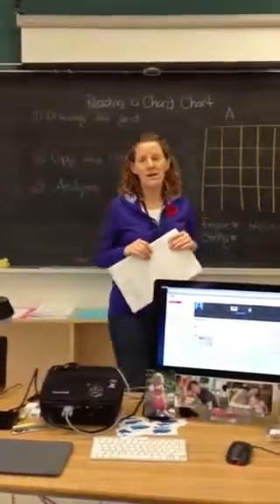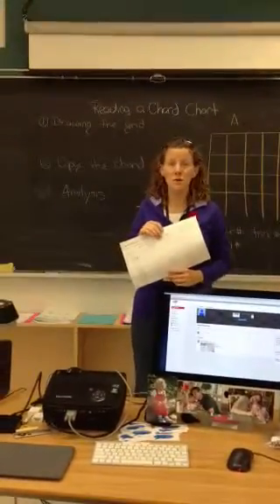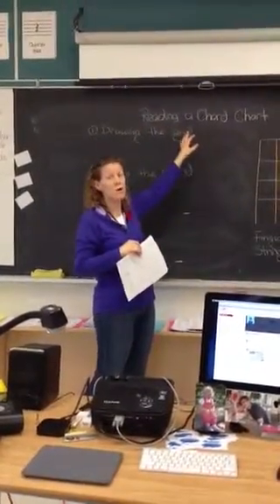Hey guys, although I'm away today, I did want to leave you a specific assignment to do. So please watch the video so you know what to do. Our learning goal today will be how to read and analyze a guitar chord chart.